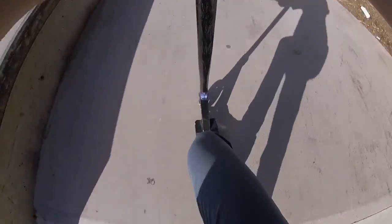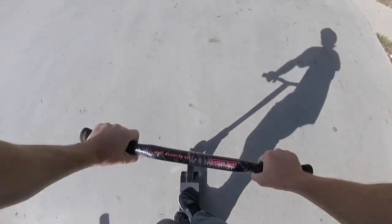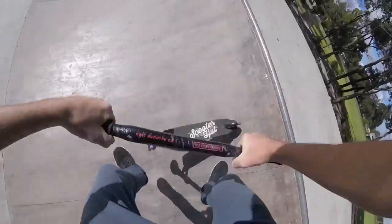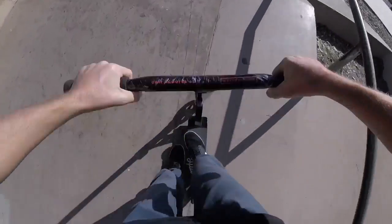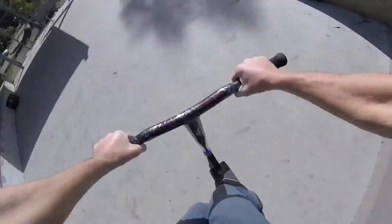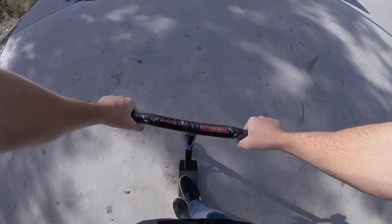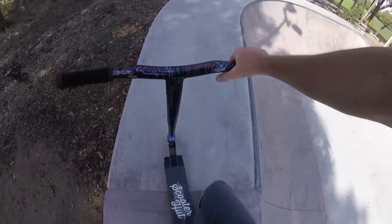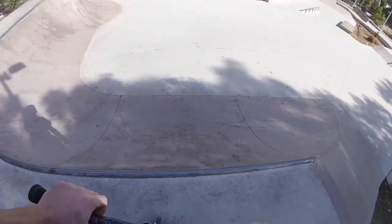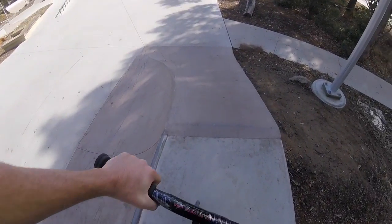Nothing too special — we'll go down the bank, last bin. Tail repair, back over the A-frame, 360 out of the bank, heel whip into the bank. And what else do we got? Might try to go on that ledge over there, we'll see how we go.